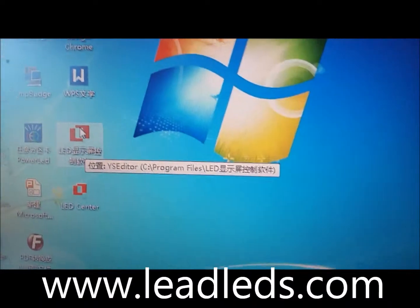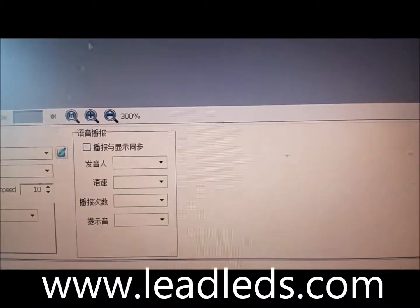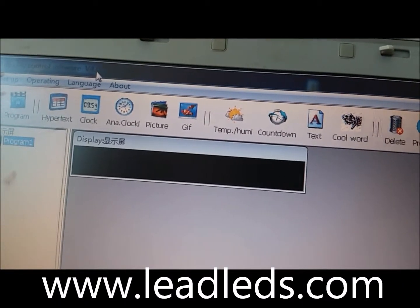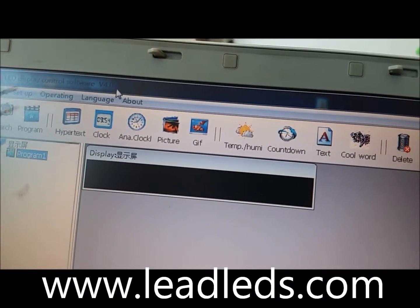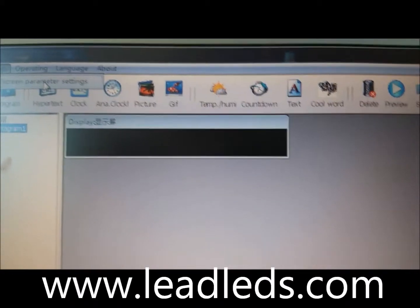You will see there will be an icon on your PC. Click this. This is version V4.0, the version for the Bluetooth USB LED sign. First, we set up the parameter settings.